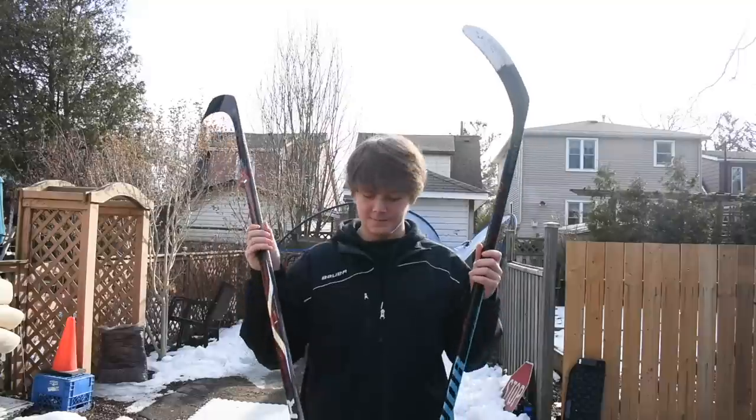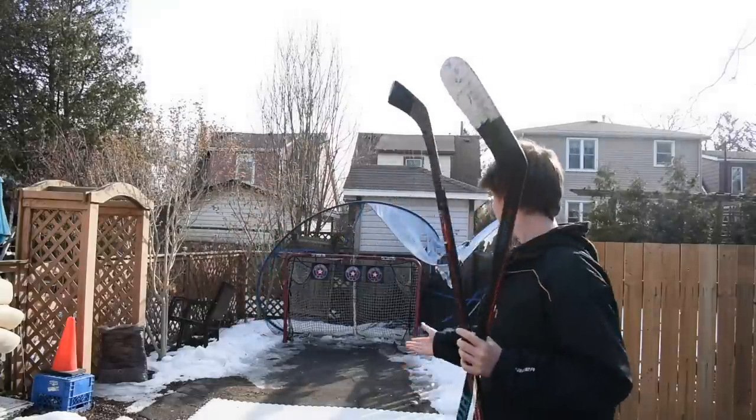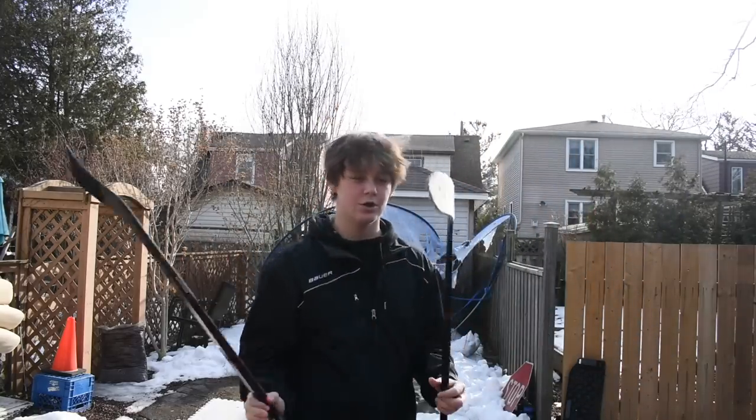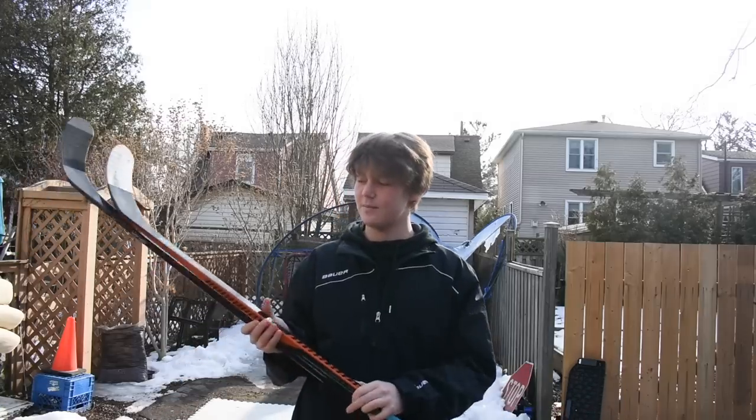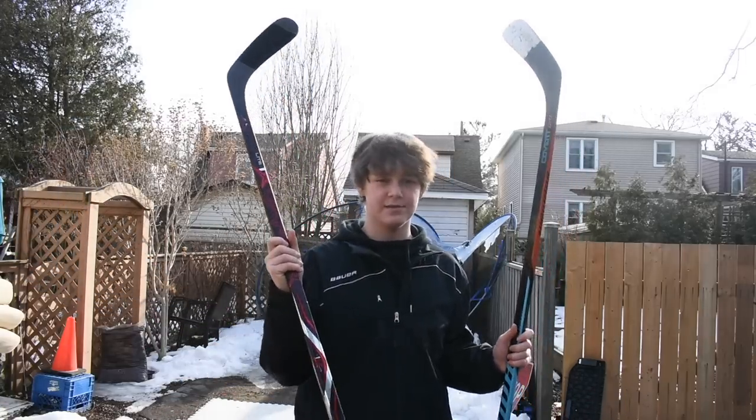So let's explain what we're doing in this video. We're gonna take both sticks and challenge them in different aspects of hockey — some shooting challenges, some accuracy challenges on my hockey setup, some stick handling, and freestyle shots. By the end of the video, I want to let you guys know if it's worth it to buy a pro stock hockey stick, because you can save a lot of money buying these online rather than a retail stick in store.